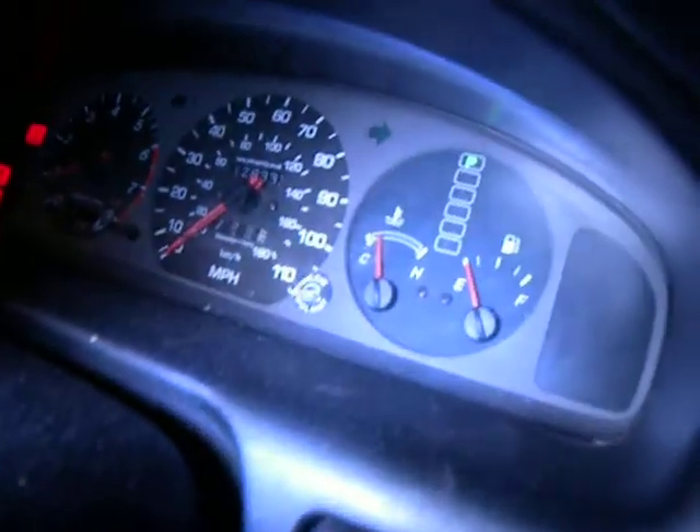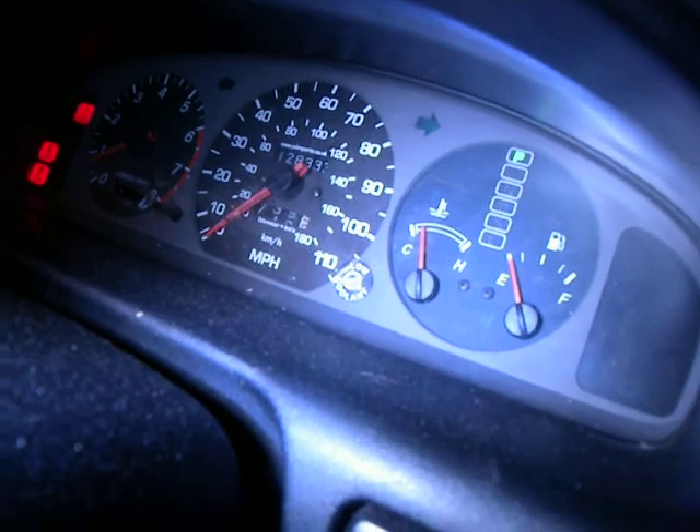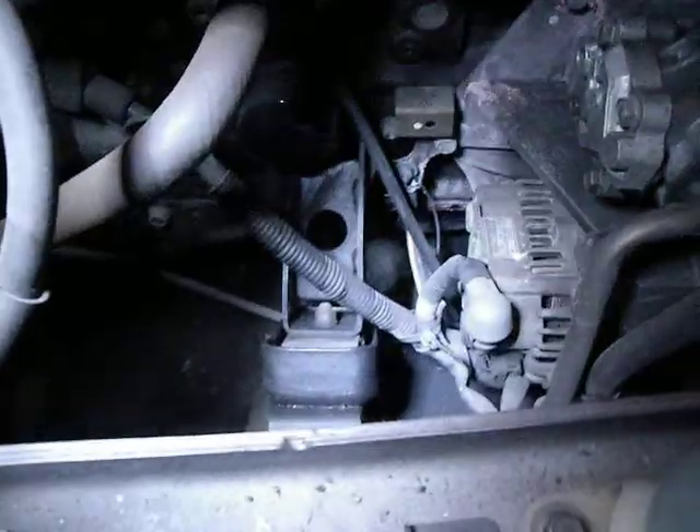I've heated the engine up so that it's warm, but not so warm as to scorch my skin if I get any of the oil on my hands.